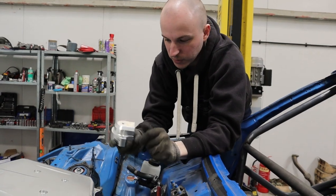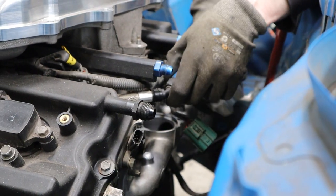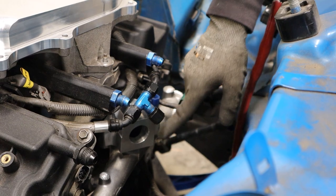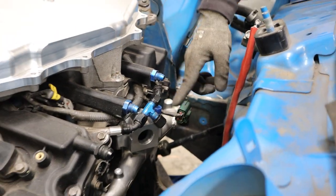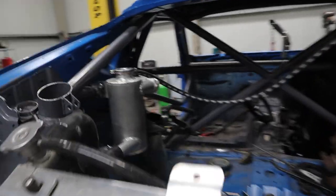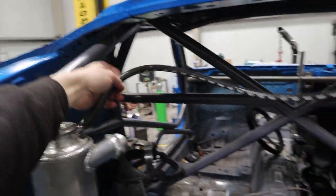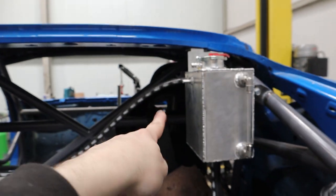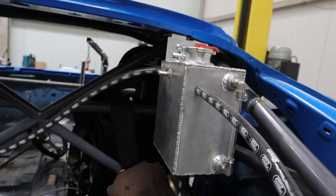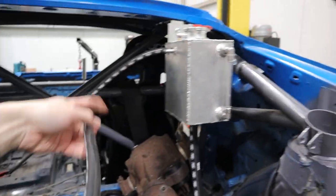The machined part goes on the back of the engine block — once the fuel lines are moved out of the way, we'll weld an AN fitting onto it which will be the outlet for engine coolant to head to the radiator. We've also started mocking up where the running bleed hoses are going to go — one is fairly straightforward, but the other is a little awkward because of where the bung ended up on the header tank.